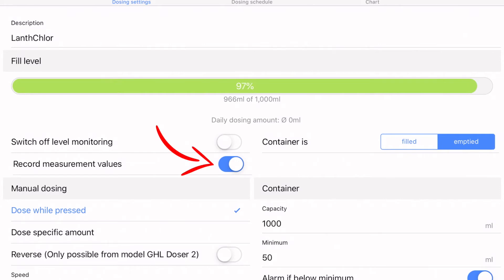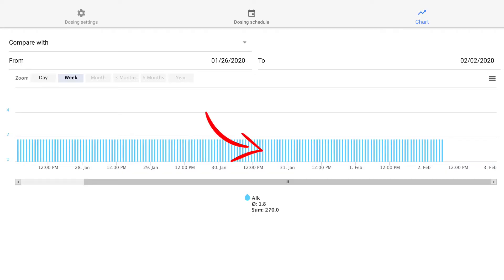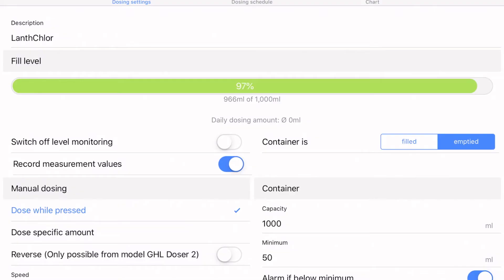Make sure you enable the record values option — click that slider — so you can look back and see how much was dosed over time. Another important setting is whether the pump is emptying a container, like dosing to the tank, or filling a container, like for automated water changes. For dosing, you're emptying a container, so set it accordingly.